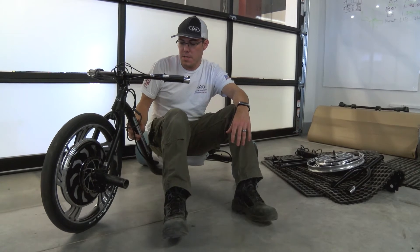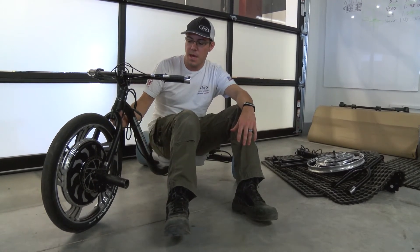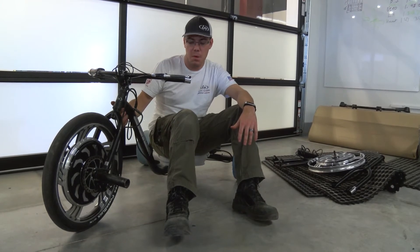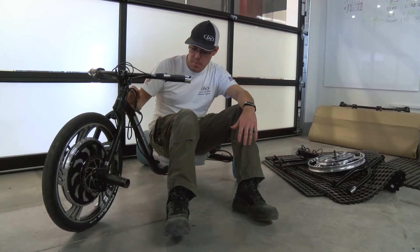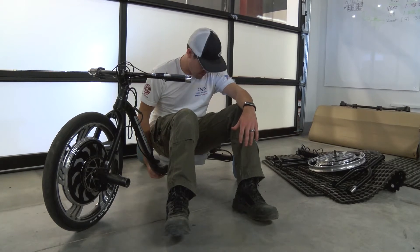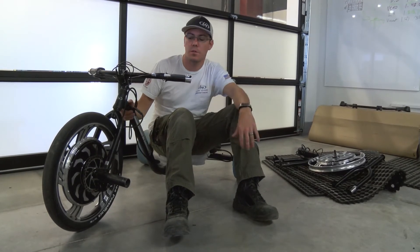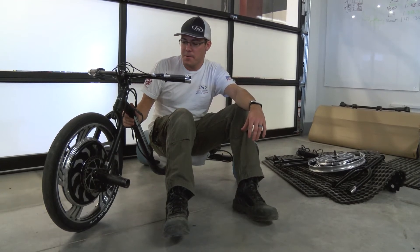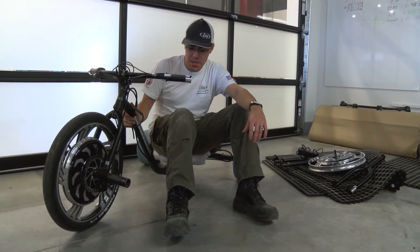We're actually in the next couple of days going to be taking our first stab at cutting holes in the actual main frame member to run all the power cables through the frame all the way back to the battery, so that it'll just be a little bit cleaner — won't have quite as many zip ties everywhere. That'll be nice.